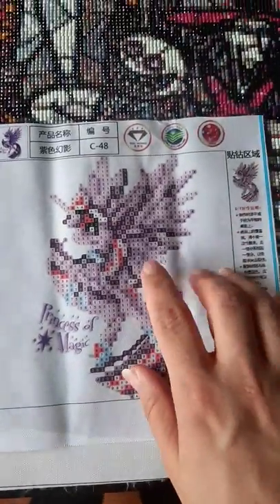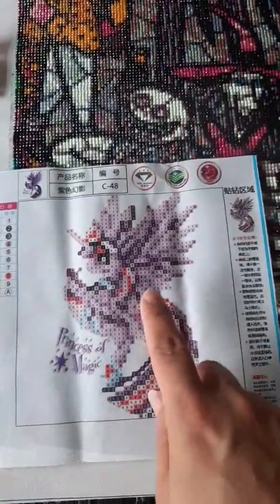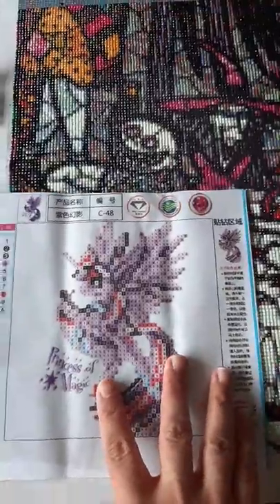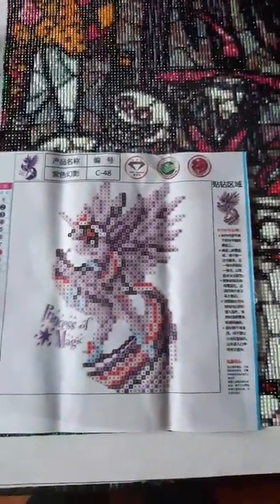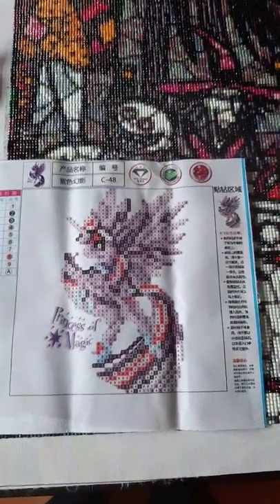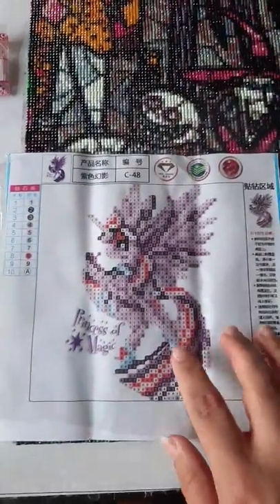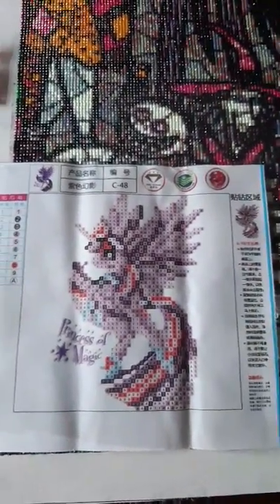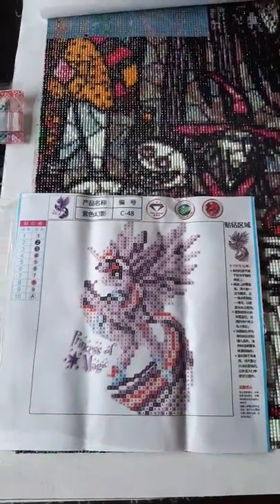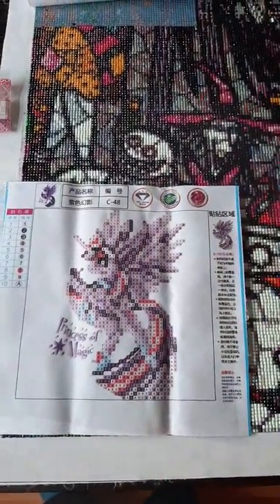I'm hoping she'll maybe give me some pointers and tips on how to do this one. As soon as I've finished this one I'm going to put some Mod Podge on it just to secure the gems down, and then maybe put it in a frame and hang it up in my daughter Sarah's bedroom, because she absolutely loves My Little Pony and Twilight Sparkle is actually her favourite — which is why I got Twilight Sparkle. Please give this video a thumbs up if you like it, subscribe if you're not already subscribed, and thank you so much for watching. Bye for now.